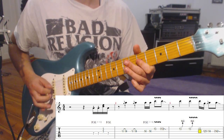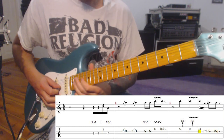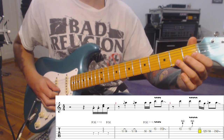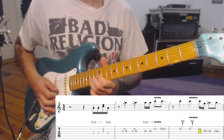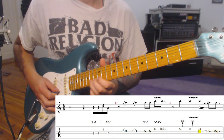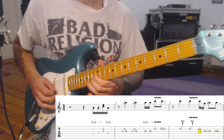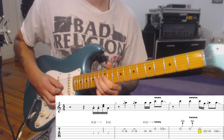It starts with a double stop on the fifth, then we have a slide out, some bending stuff. On the second bend there's a slight vibrato going on, and then there's a little grace note from the 12th to the 14th fret.